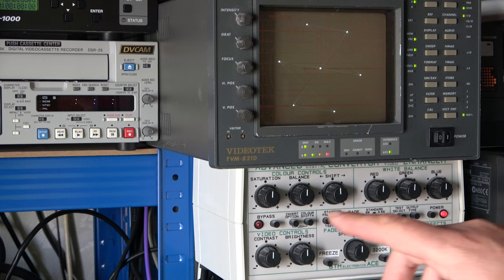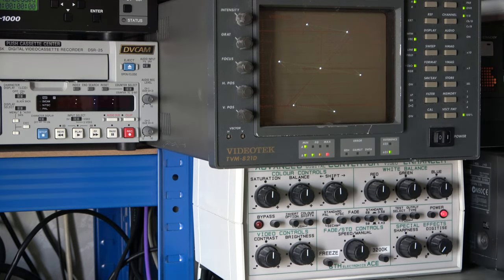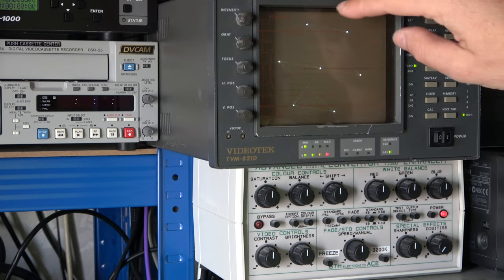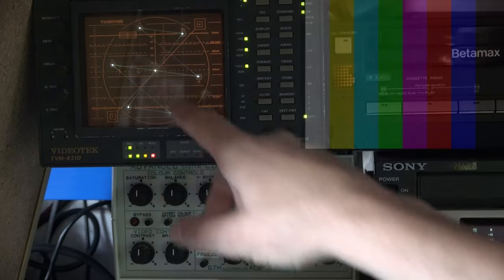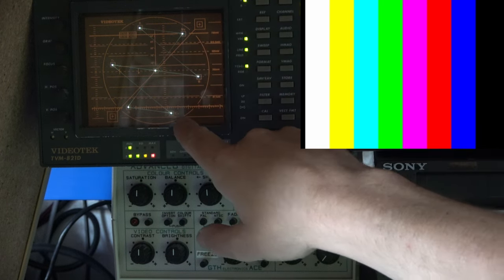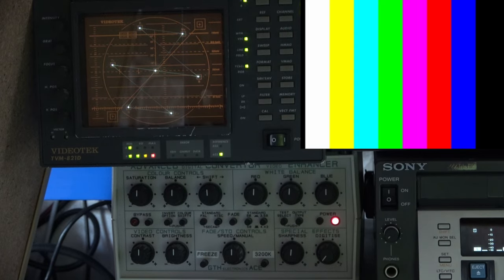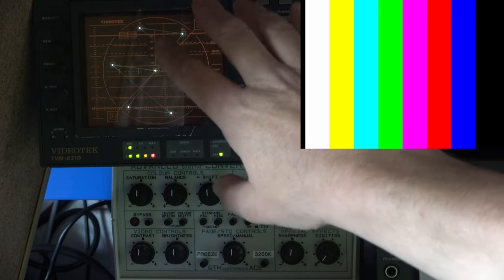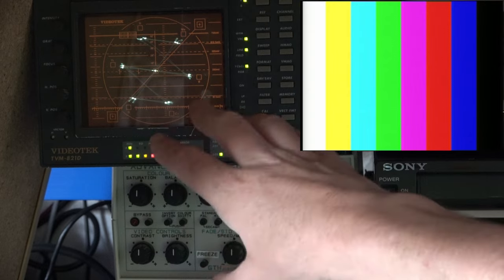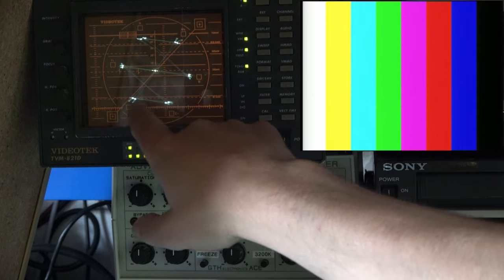Starting out with what we had configured initially: the digital Betacam producing a pure digital SDI output, and you can see the colors all landing in the squares. You can just about make out the small squares in the graticule — they really could have been made a little clearer. I've tried to set it up with more shade so we can see the graticule markers for red, magenta, blue, cyan, green, yellow, and of course black or white in the middle. Now let's switch to the composite input. Bearing in mind it's only composite video, I think that's why we're seeing these slight double splashes.